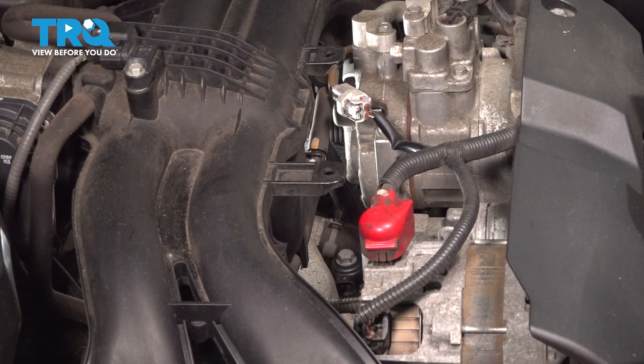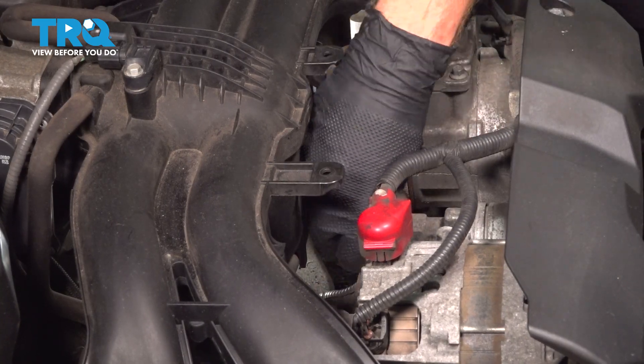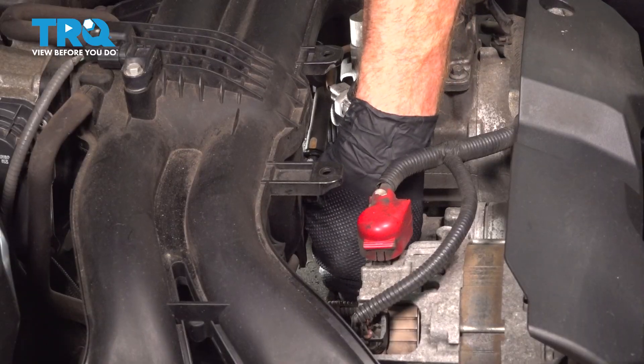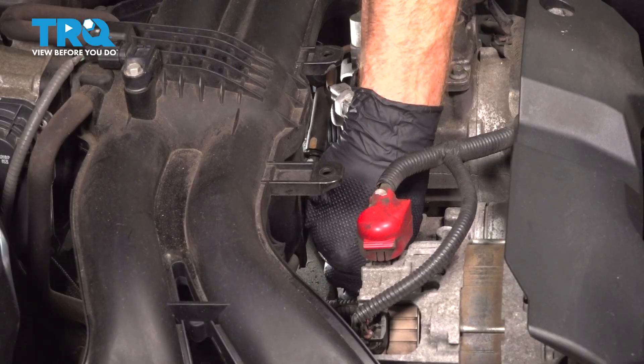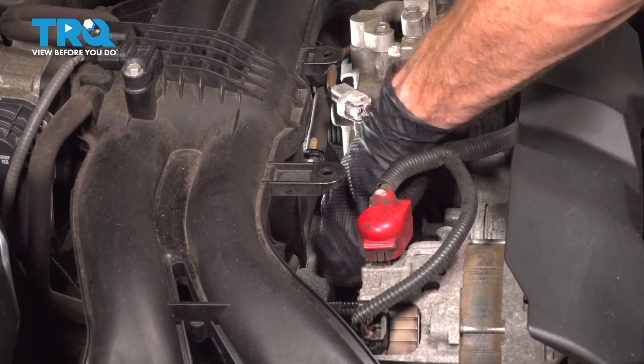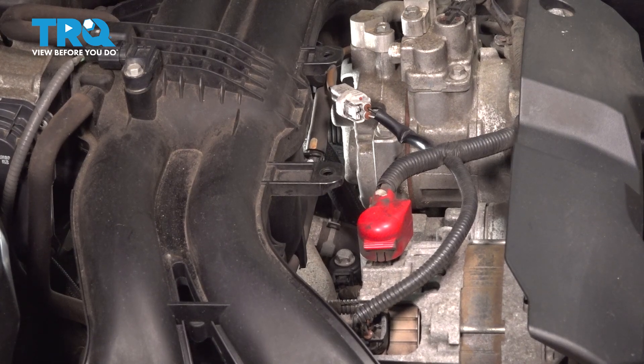Once you have that torqued, confirm it's properly secured and then reattach your electrical connector. The locking tab should be facing upward — it's fairly difficult to see when your hands are in here, it's a tight area. Press it in, listen for an audible click, and then double check to make sure it's properly secured in place.